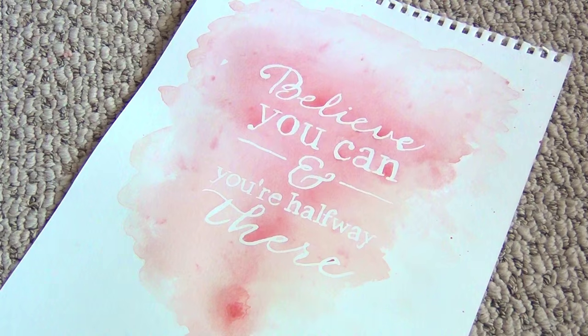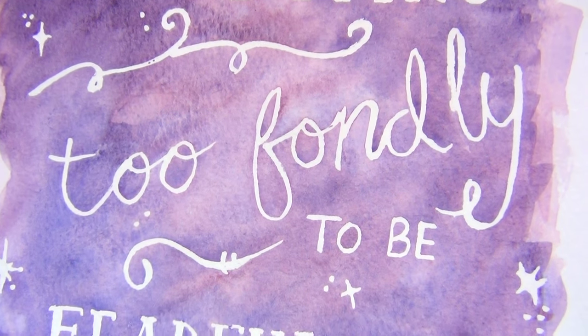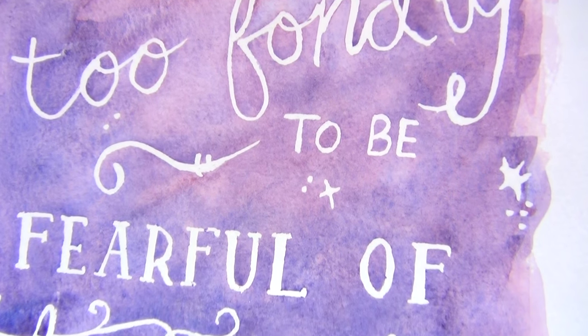And that's all there is to it. Thanks for watching. If you enjoyed this video, remember to like, share, and subscribe, and check out my channel for other fun DIY projects.